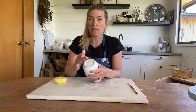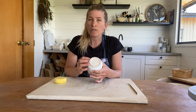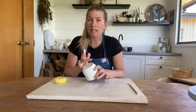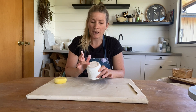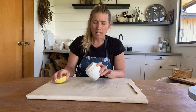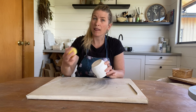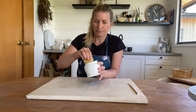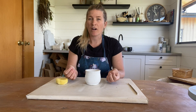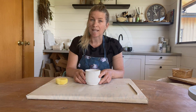Second, you will need to clean the bottom of your piece. When it goes into the kiln it sits on a shelf, and if there is any glaze on the bottom of your piece it will stick to that shelf — so we want to make sure it's completely clean. If you're a little bit concerned, you can even clean up around the rim a little bit as well. And there we go, your piece is now ready to go for a second glaze fire.